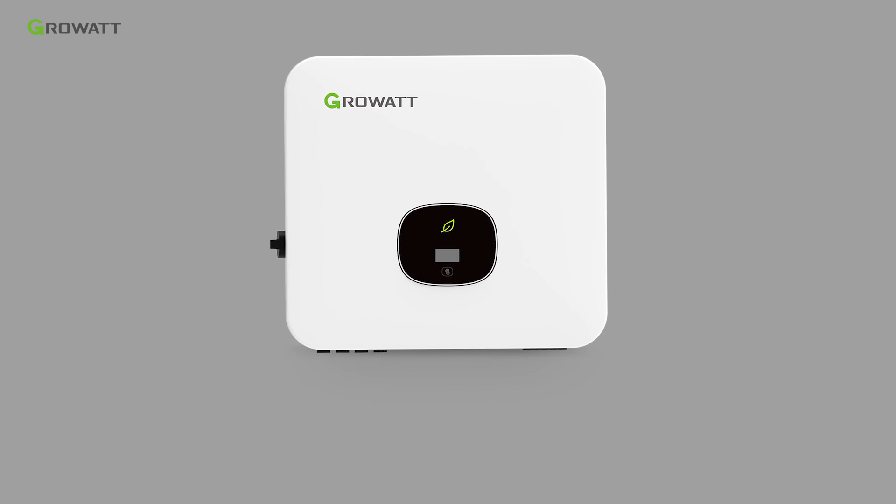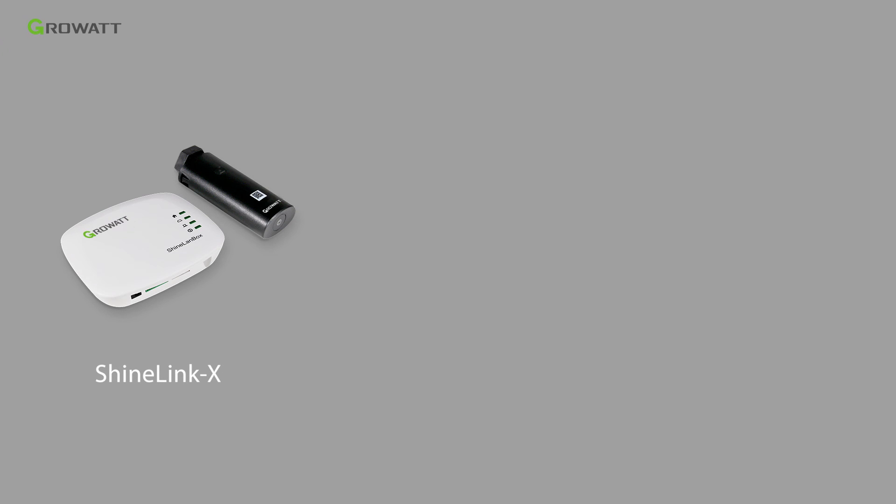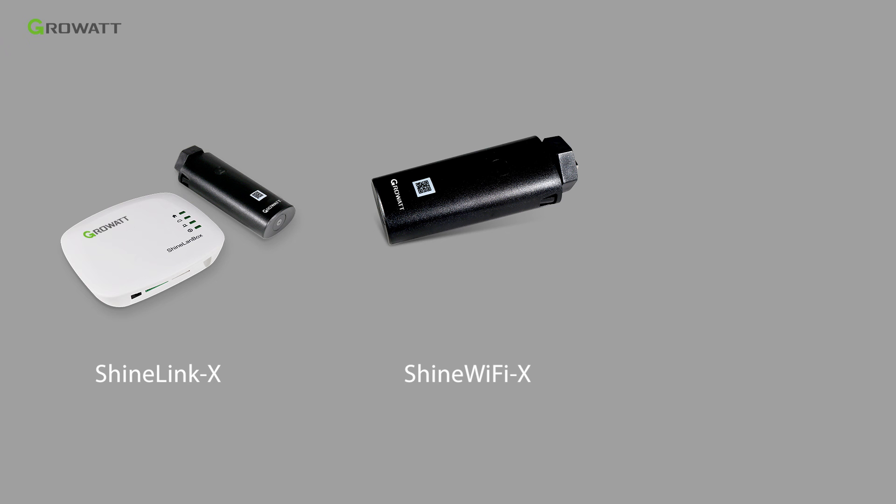MODXH provides a USB port for communication. The whole energy storage system can be monitored via ShineLanX, ShineWiFiX, ShineGPRSX, and ShineLanX monitoring accessories.